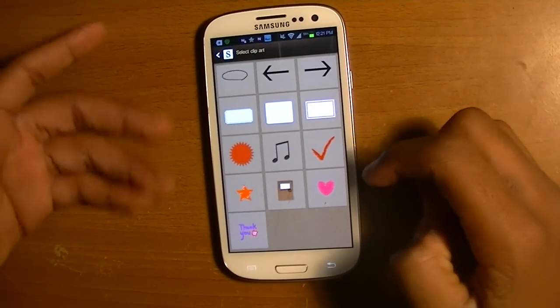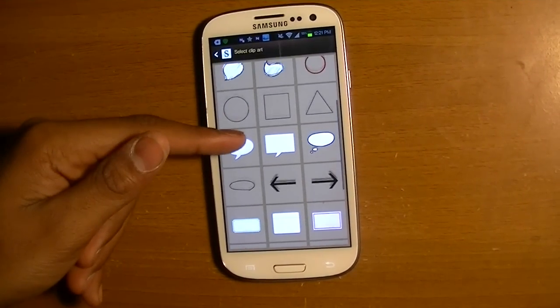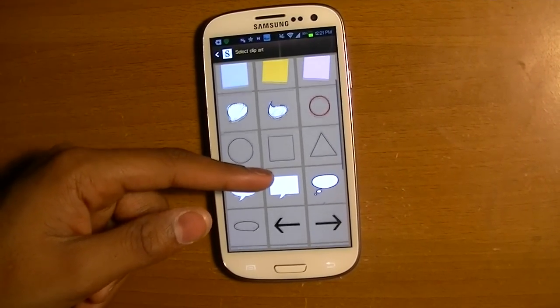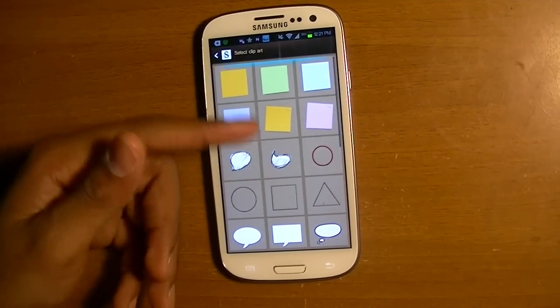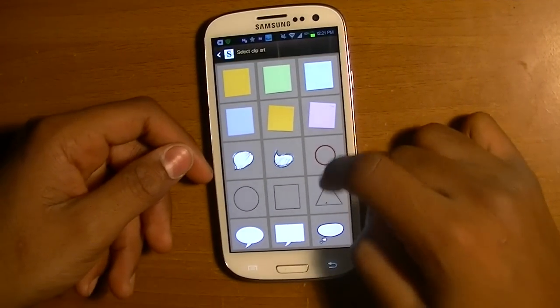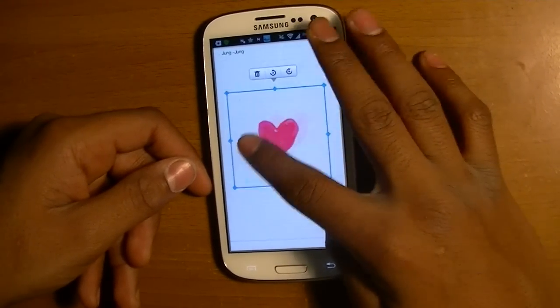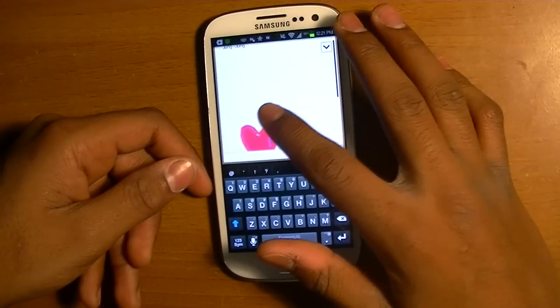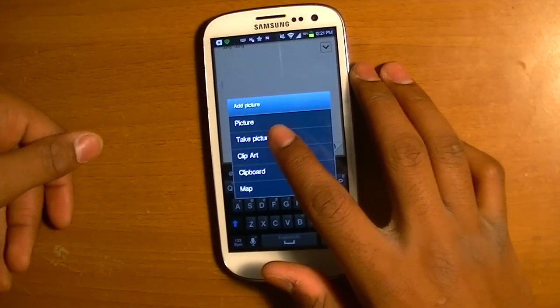It just has simple things: arrows, message bubbles, simple shapes — circle, square, triangle — sticky notes, music. Just fun little things, and you can resize them. But that's it — once you click away from it you cannot change it, so you gotta be careful.